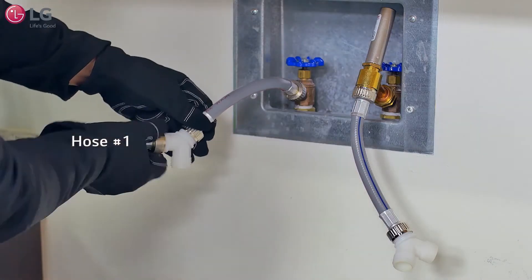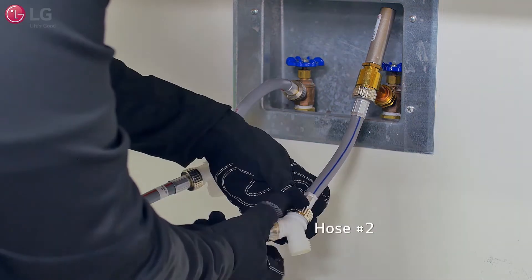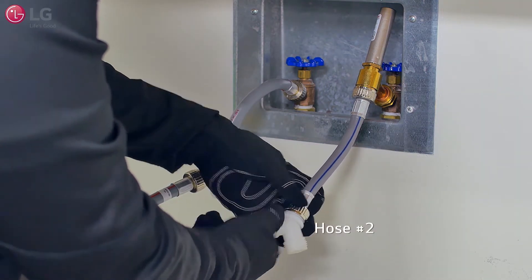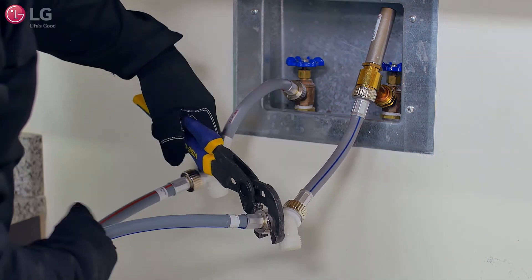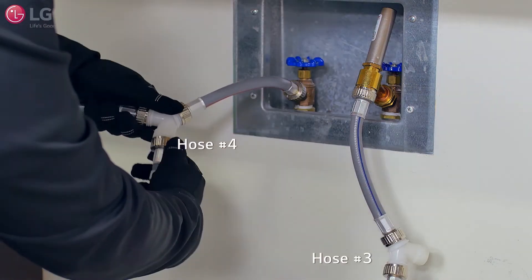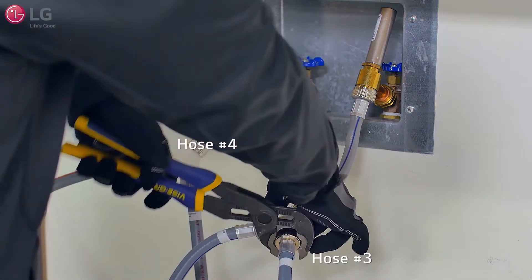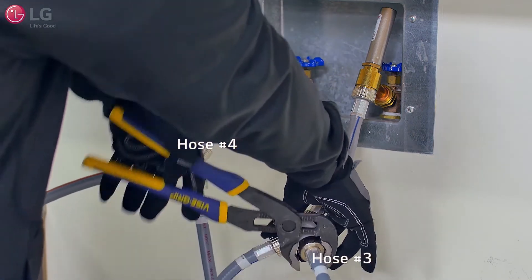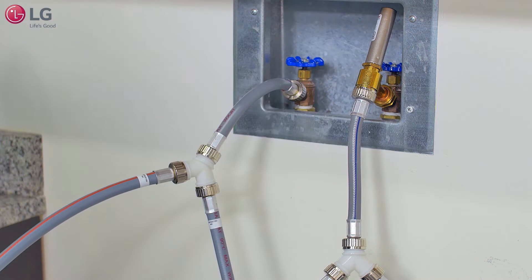Connect the main washing machine's hot inlet hose to the hot water faucet's Y connector, and do the same for the main washing machine's cold inlet hose — connect it to the cold water faucet's Y connector and tighten both firmly. Then take the sidekick's hot water inlet hose and connect it to the hot water faucet's Y connector. Do the same for the sidekick's cold inlet hose and connect it to the cold water faucet's Y connector and tighten both firmly.